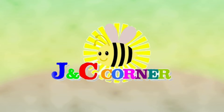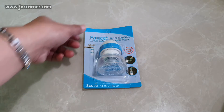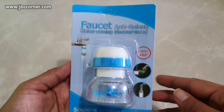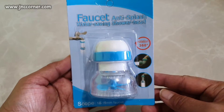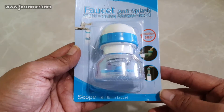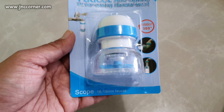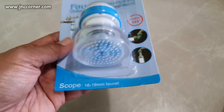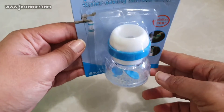You are watching JMP's Corner. Hi guys, so I'm going to review today this faucet anti-splash water-saving showerhead. If your faucet has no filter and it splashes every time you open it, this is the best economical way how to fix the problem.